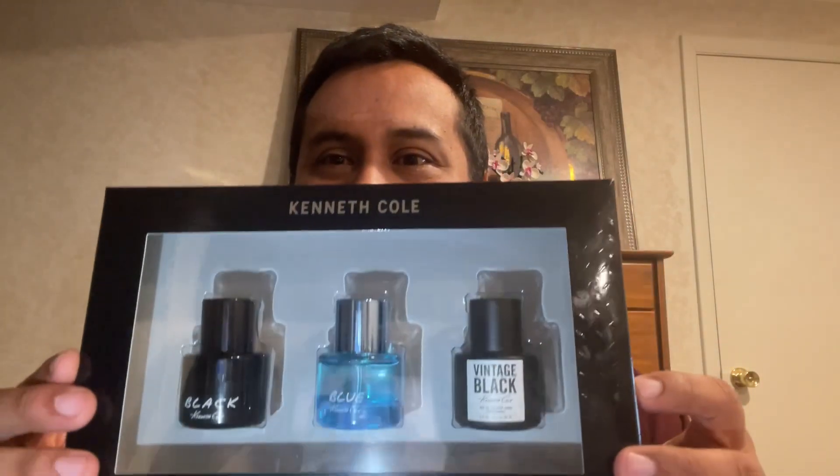Hello everyone, Dino back here with more fragrance content. I would not say this is a review — more of first impressions. I wanted to show something I got on sale. I got this Kenneth Cole set. I believe it was $19. About 10 years ago I had Kenneth Cole Reaction and it was too watermelon for me. I'm not a big fan of watermelon fragrances like Nautica Voyage or Paris Hilton for Men.